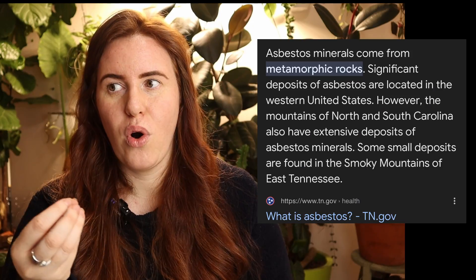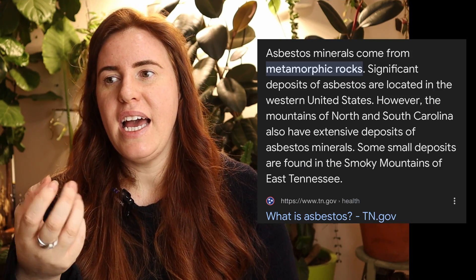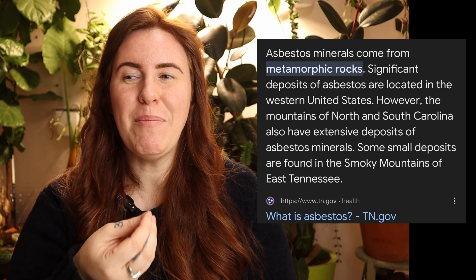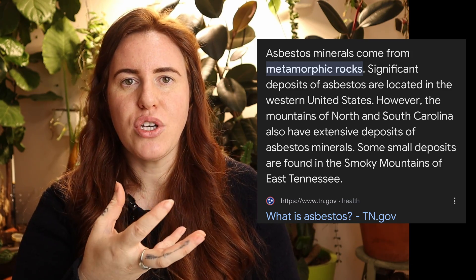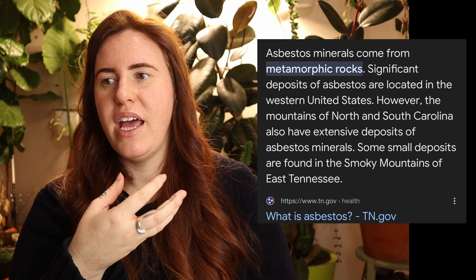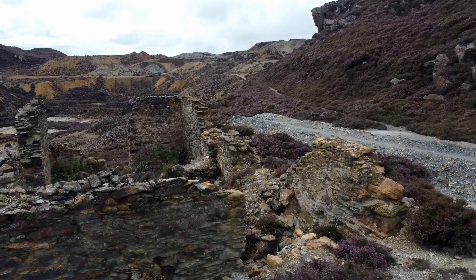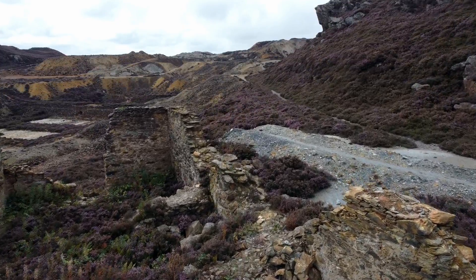Asbestos is also a form of rock, and if you get a vermiculite layer that is somehow similar to or near asbestos layers, then when the two are mined together you get vermiculite that is contaminated with asbestos. But they don't live together necessarily — vermiculite rock will not necessarily have asbestos every single time.